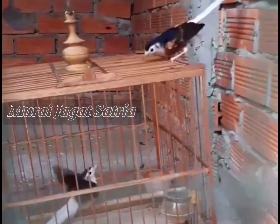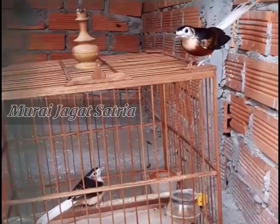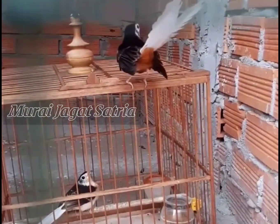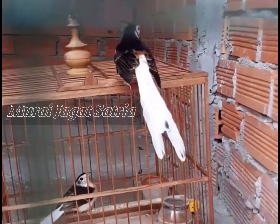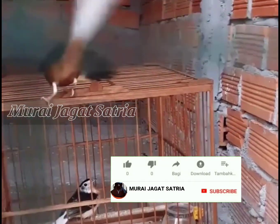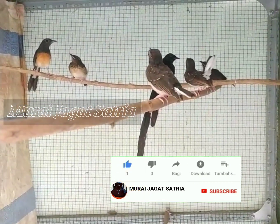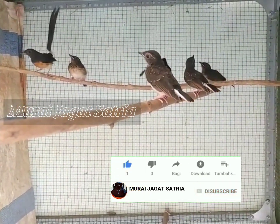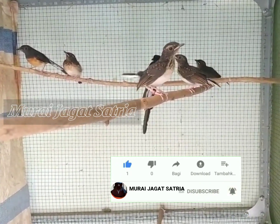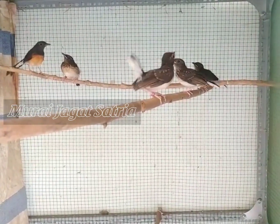Oke teman-teman, jika video ini bermanfaat silakan dicoba. Jangan lupa untuk teman-teman yang menyaksikan video ini, kiranya untuk mendukung channel ini. Kalau tulisan subscribe di bawah video ini masih warna merah, mohon untuk dipencet dulu. Karena ini gratis dan semua yang sudah saya share mudah-mudahan bermanfaat untuk teman-teman semua. Sukses selalu teman-teman.